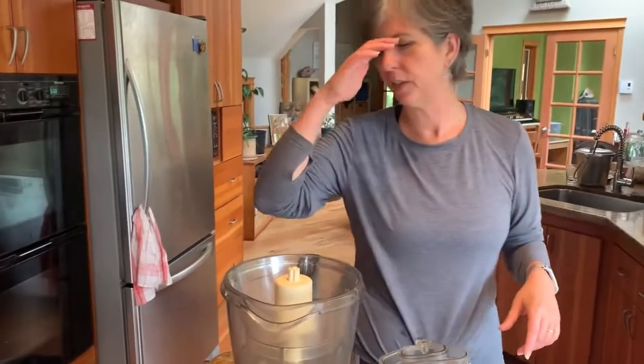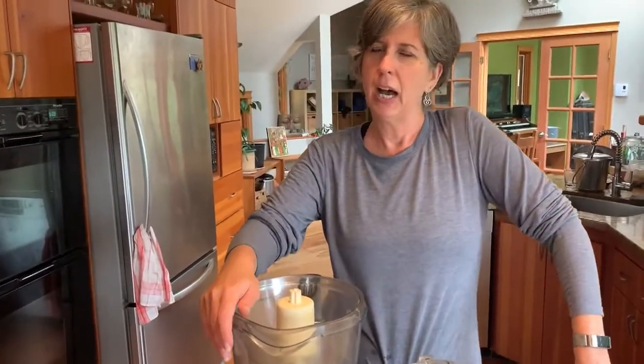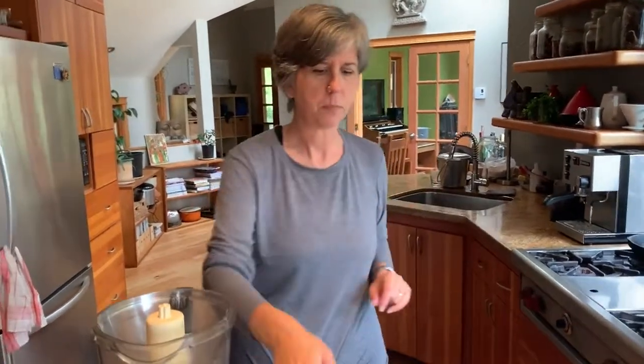We're using a food processor here. I would not want to use a blender because we're just going to pulse this — we do not want it to get soupy or uniformly blended, we just want it chopped and combined. You could do the whole thing by hand; I had a friend in London who would laboriously mince every ingredient. You could do that, but don't use a blender — I think you'll ruin it.